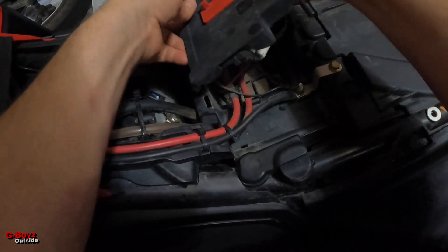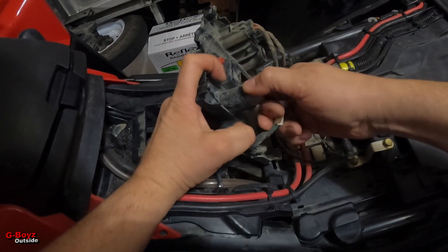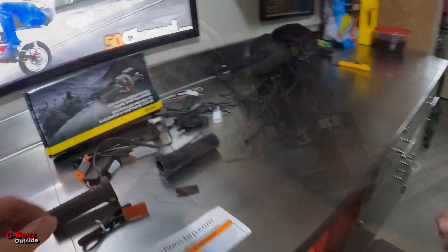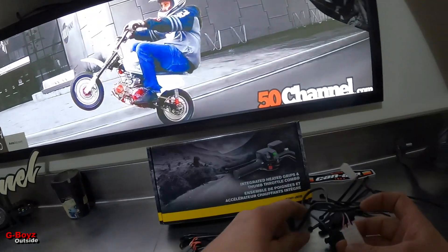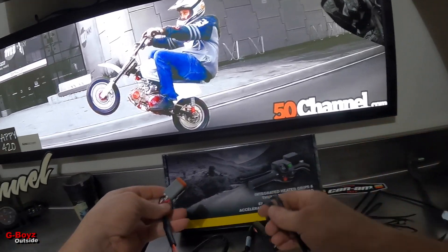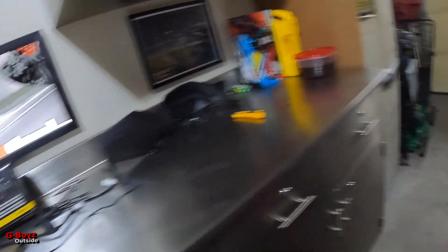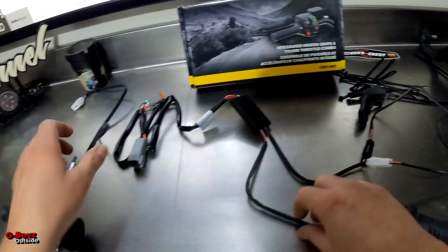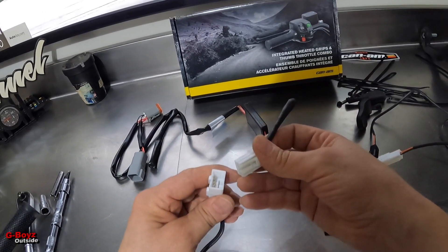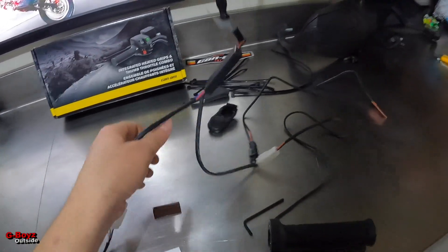This is the blank plug right here — that's the one they want you to plug into. There's a female plug on the right-hand side — you can't mess it up, there's no other way to do it. Okay, so far so good.